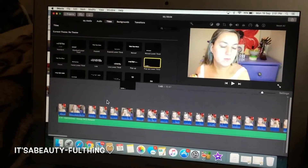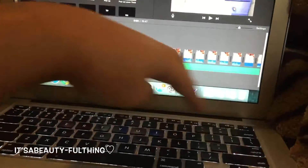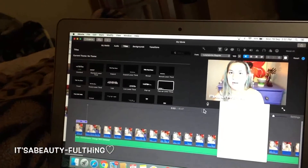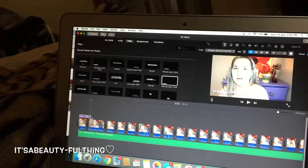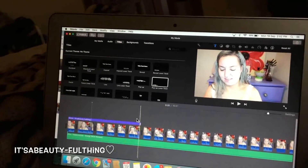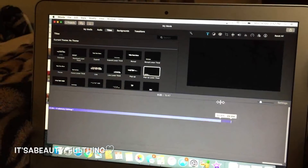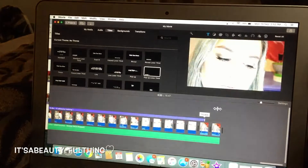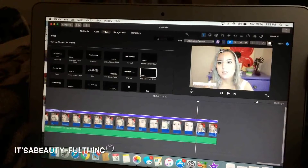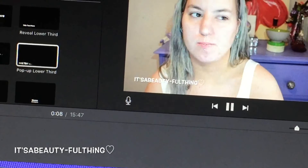I click and drag a title into the timeline so I can fit my name banner onto the screen. I get rid of the default text and type in my YouTube name. Going into Edit, then Emojis and Symbols, I click on a love heart. I drag the text out across the timeline all the way to the end, then double-click it, change the font size to 58 so the title sits a little smaller and isn't too bulky on screen.